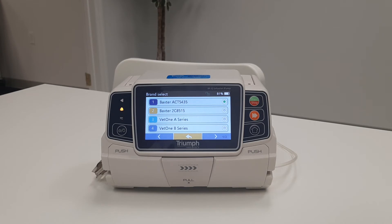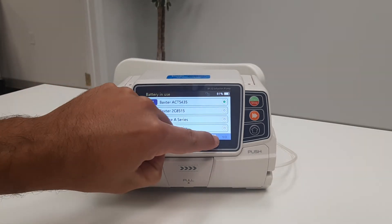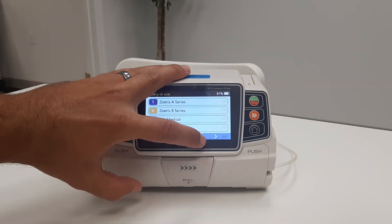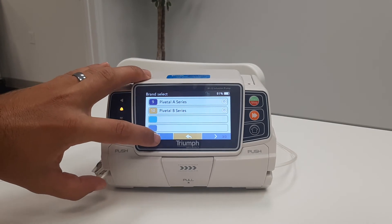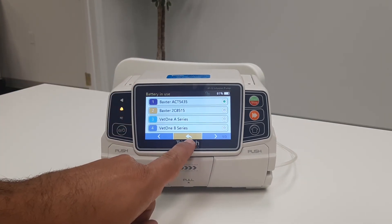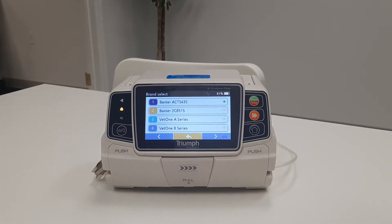Notice at the bottom of the screen there are arrows and a page reference. To scroll through the brands, simply select the next page, previous page, or you can select back to go to the previous screen. It is important to pay attention to not only the brand of line, but what calibration as well, as some manufacturers make multiple calibrated lines.